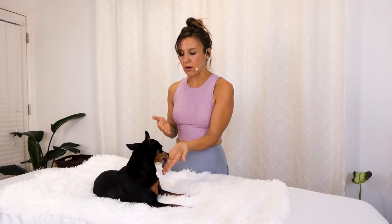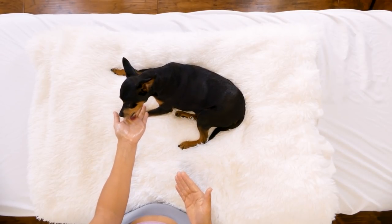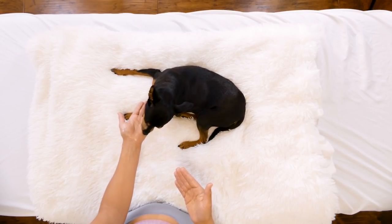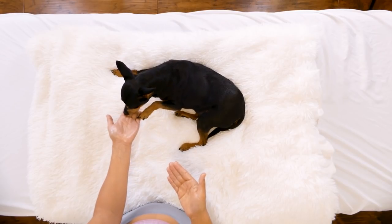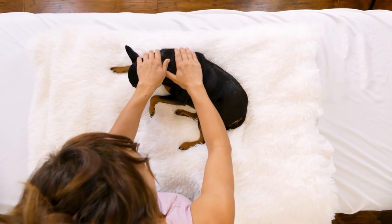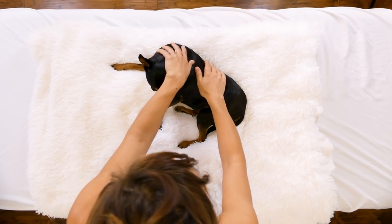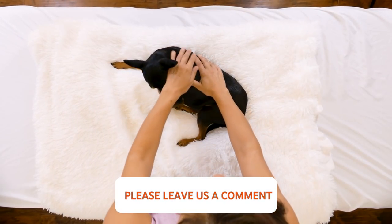I'm just going to start by letting her smell the oils. If you're making a dog oil at home, you can use coconut. I like to use hemp seed and sunflower — those are both very safe for dogs. This one has some flower oils, rose and chamomile. I'm just going to let her taste and smell the oil first, and then just like you, I start with some Swedish effleurage down the back.